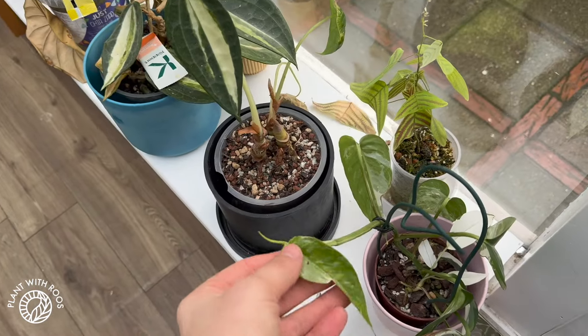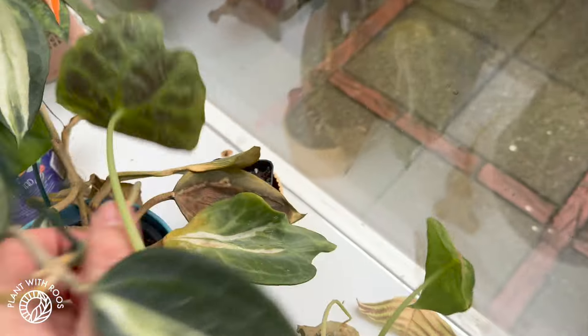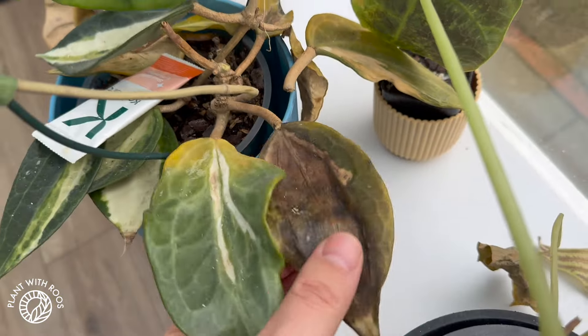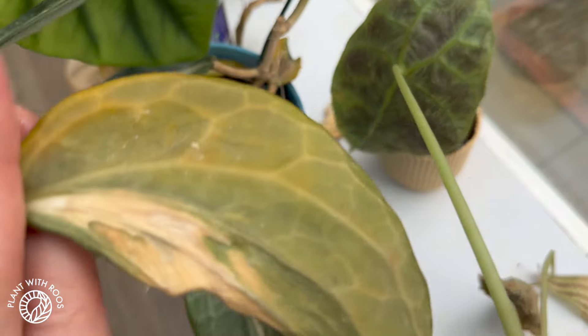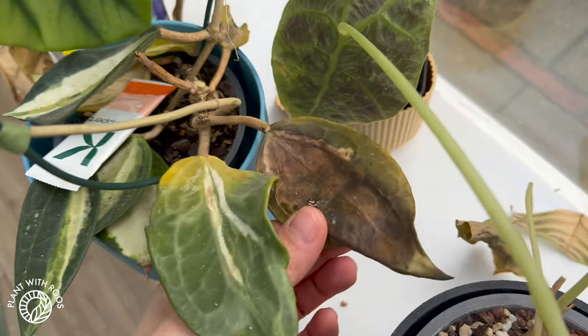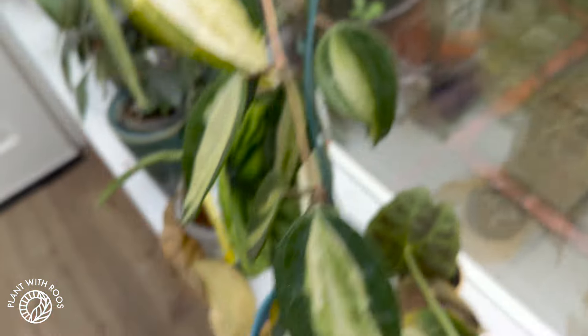Let's see how they are doing. These look fine, there's some dead leaves on this one. This Hoya definitely struggled — probably cold, maybe also watering issues. And this here at the window also got too cold, I think.